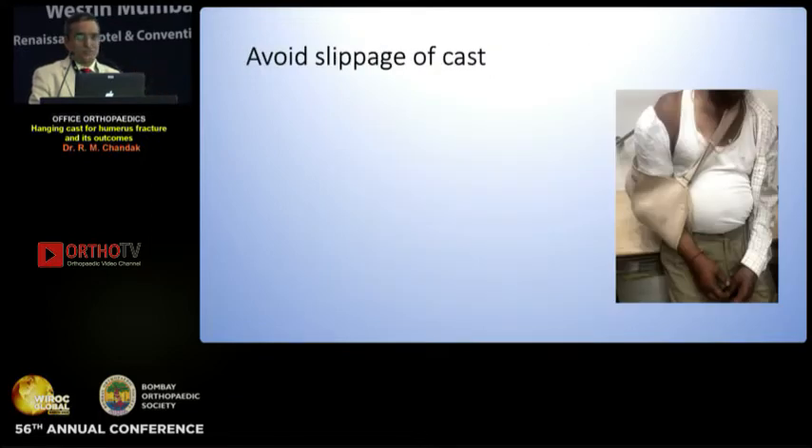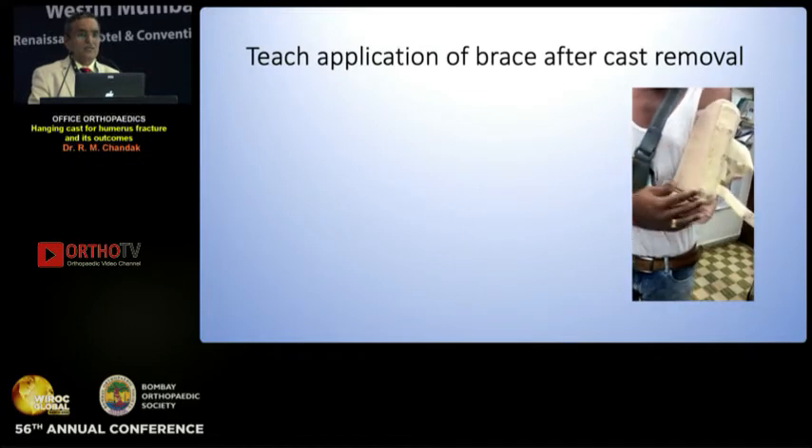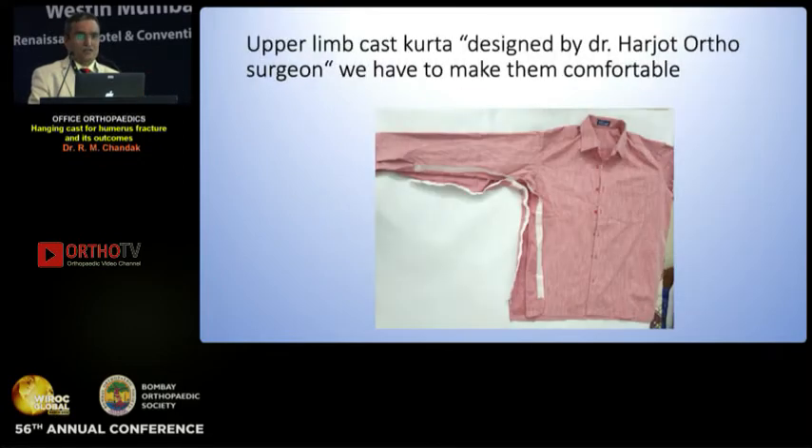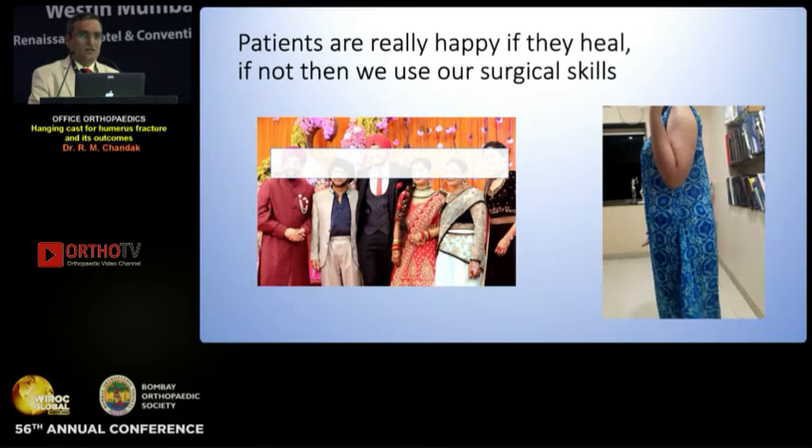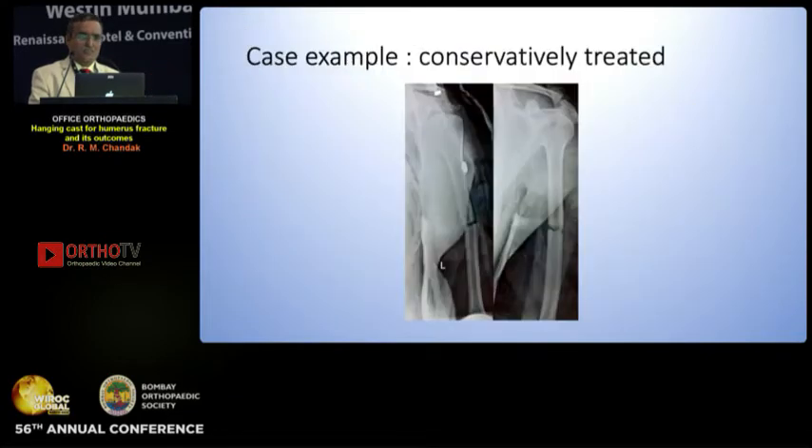Avoid slippage of cast — this is very common in the humerus plaster cast. Teach application of brace after cast removal. This is an upper limb kurtha which was made by Harjot, and this patient can become really comfortable with it. Patients are really happy if they heal; if they do not, we may use our surgical skill.